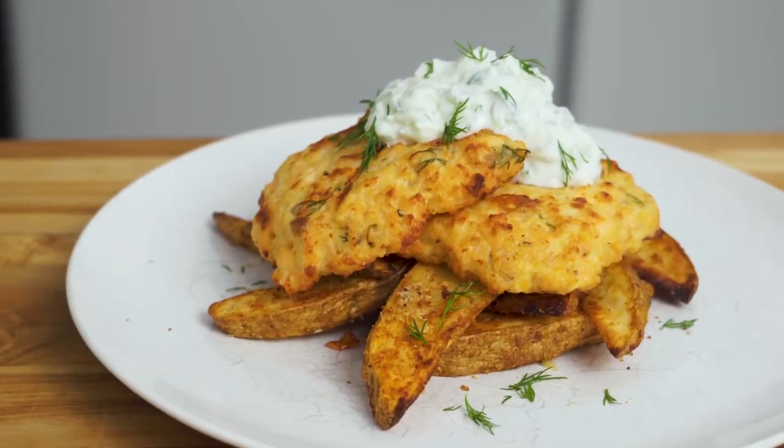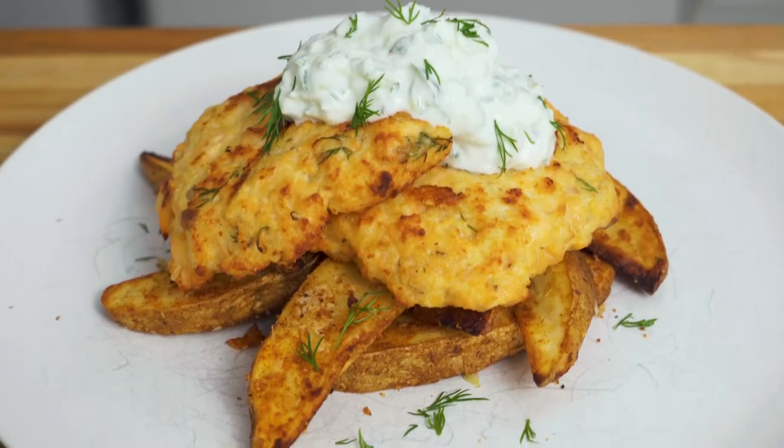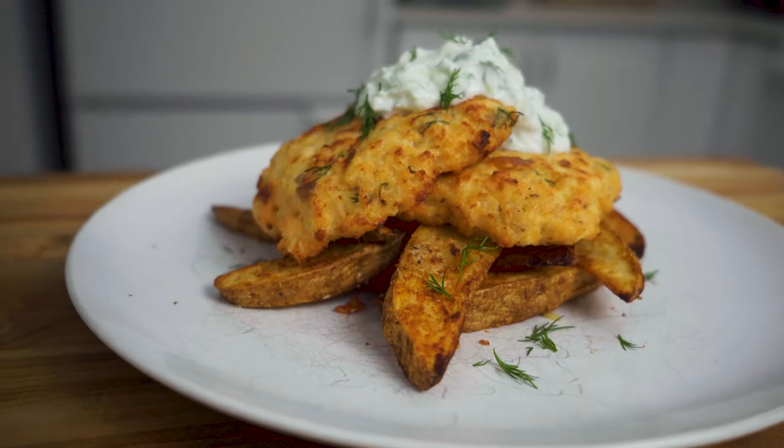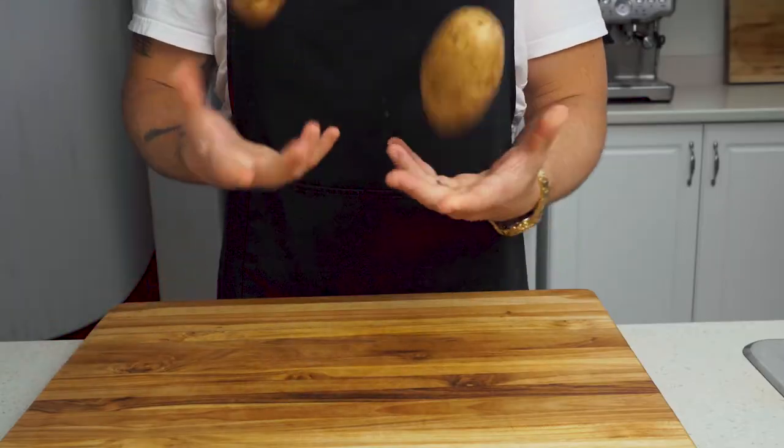To round out our full day of air fryer eating, it's time for a little fish and chips — or at least a version of fish and chips. We're making fresh salmon patties served with wedges and a homemade tzatziki sauce. Our wedges are gonna take some time to cook, so let's start there.